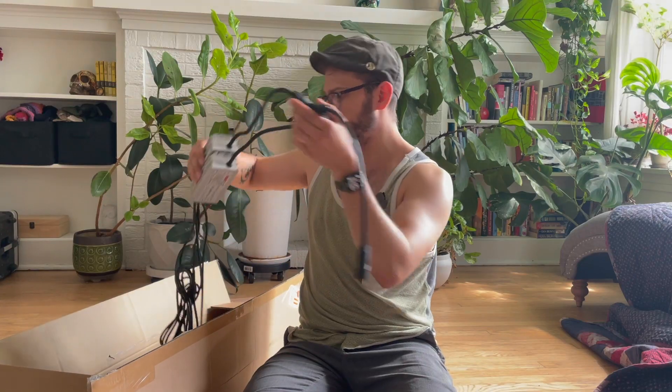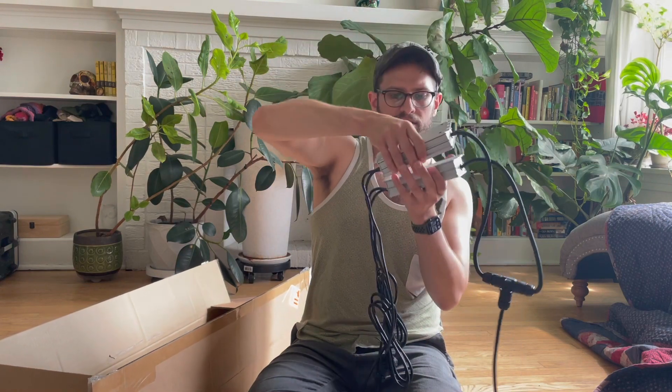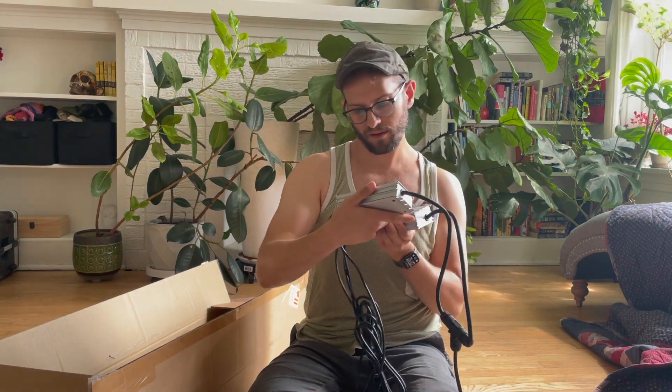Whoa. This is heavy — these are heavy. What the hell is this thing? LED driver. Wow. This is the part that I thought would be heavy.